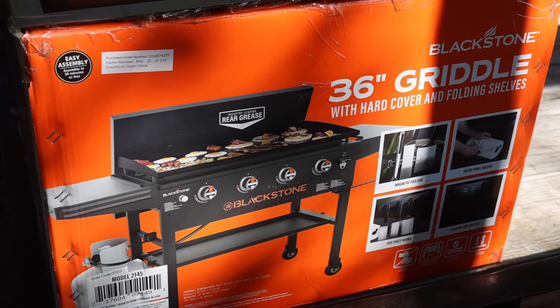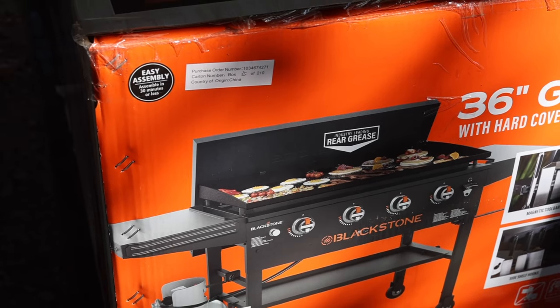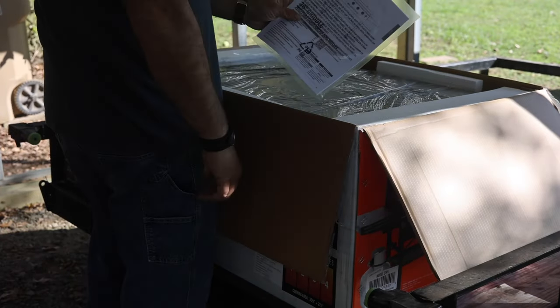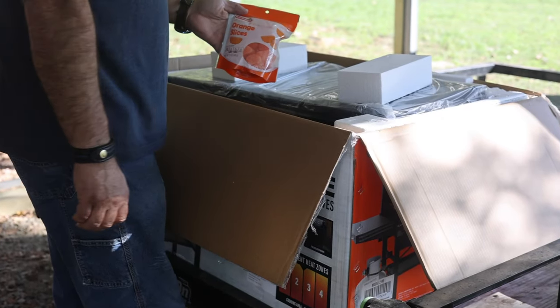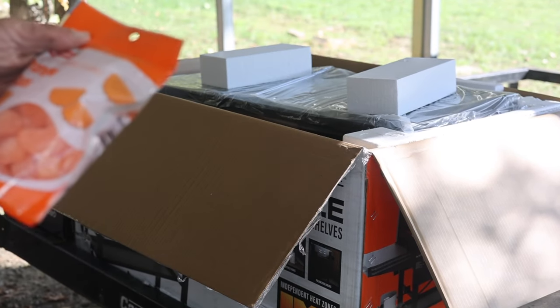Welcome to Heartland Makes and Outdoors. In today's video we're going to try to demystify which is better: seasoning your brand new Blackstone with Crisco or using the Blackstone griddle seasoning. Stick around because I think the results are going to actually surprise you a little bit, so let's get to the video.